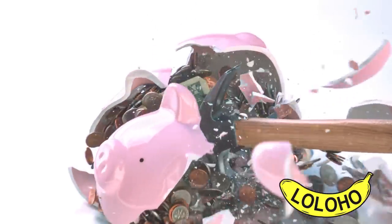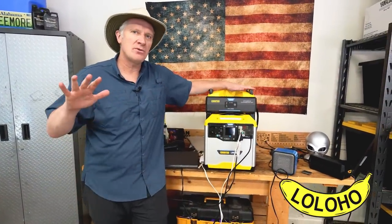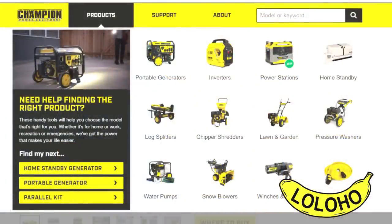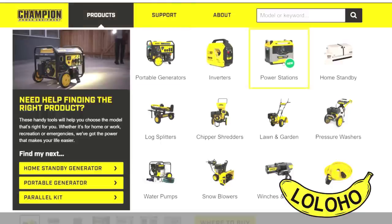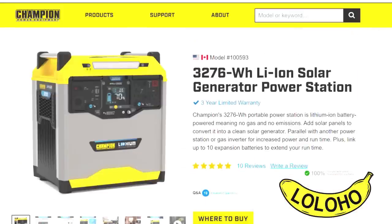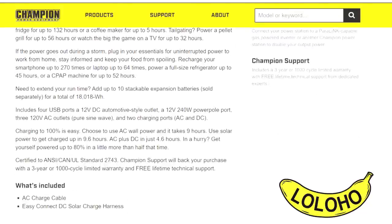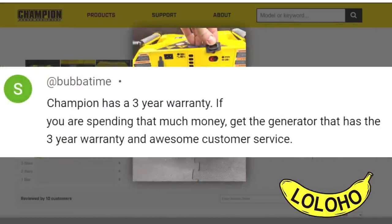Let's talk about price. The main 3200 unit costs around $2,000. The expansion batteries cost around $1,000. If you look at the features and especially the capacity they deliver, they're priced similarly to other units in this class. With this unit you are buying a Champion — not from some random company that just popped up overnight. When you buy a Champion, you get a three-year warranty or 1,000 cycle warranty, whichever comes first, and you're also getting Champion's customer service, which many of you have told us is very good.